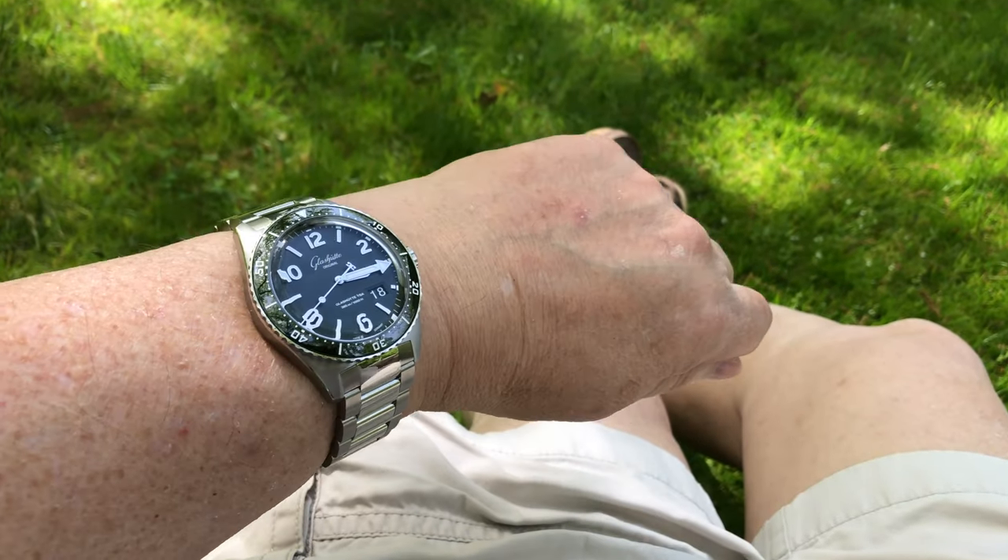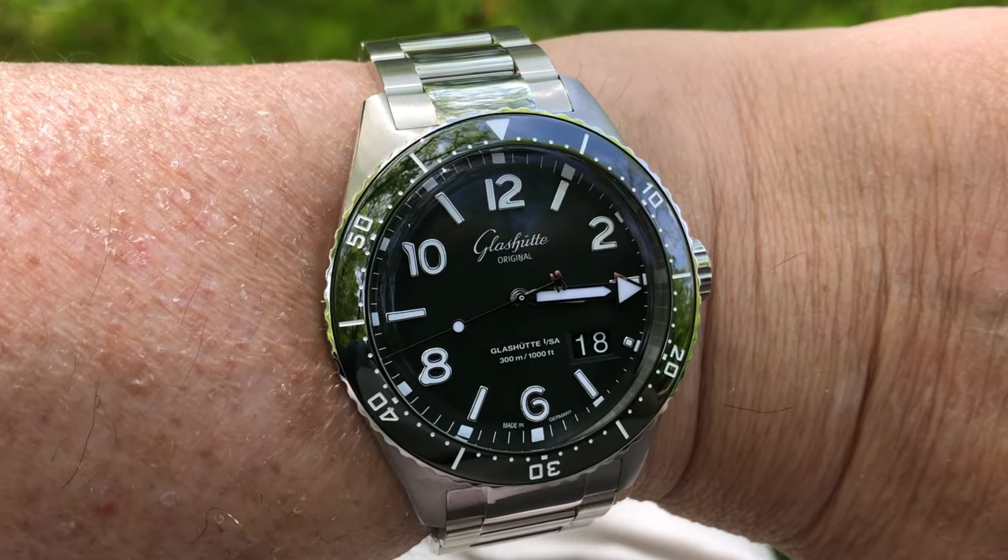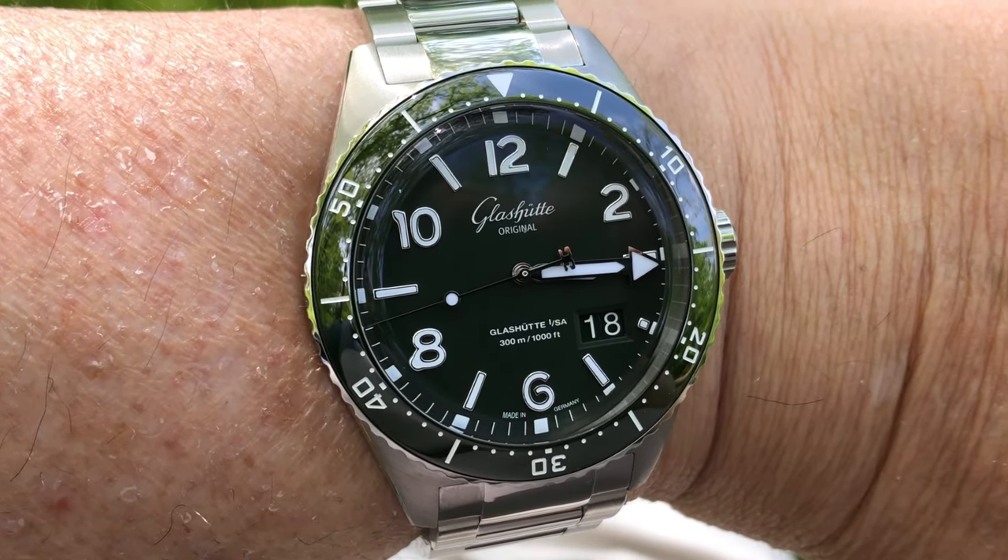This is the Glashütte Original CQ Panorama Date Watch, a luxury diver's watch that exhibits great design and quality. This is a beautiful watch. I'd previously had in hand the regular CQ, so let's take a look and see what I think of this Panorama Date model, how it differs, and which I like better, on this episode of Adventures with Time.